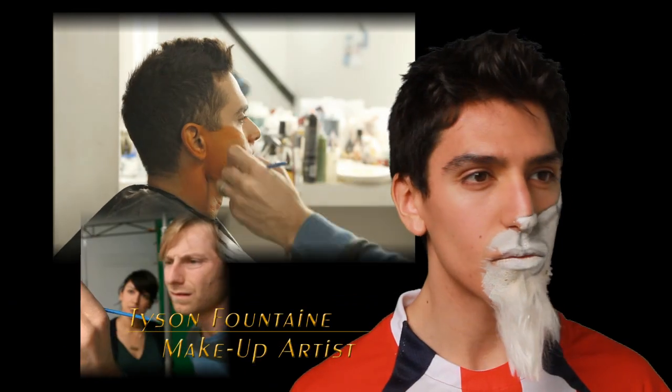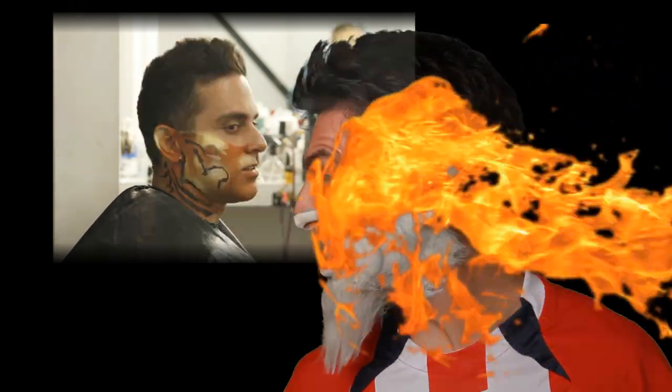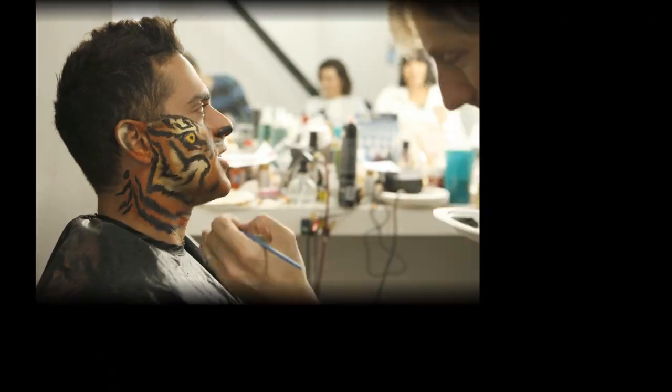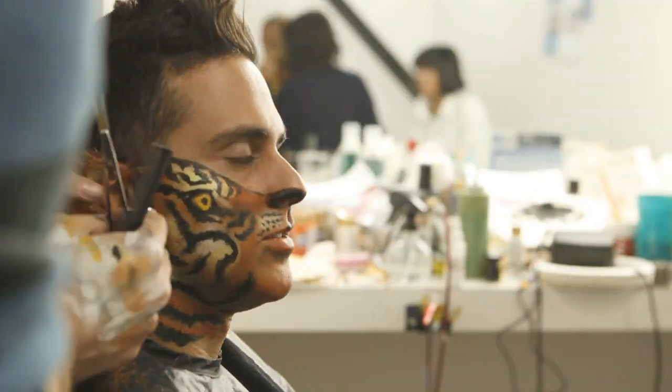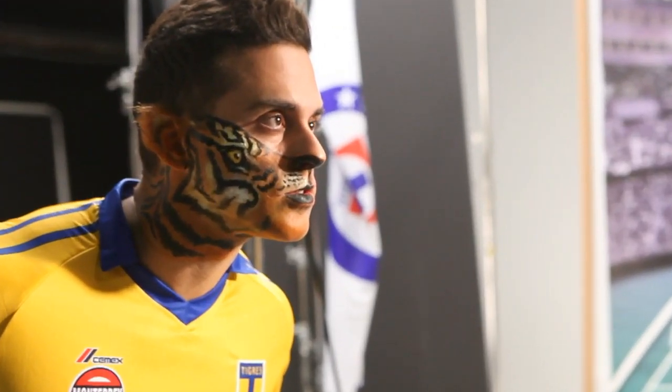The idea is to have the mouth and the teeth of the person become the mouth and teeth of the animal. It's really a great concept and looked very cool when everyone was painted.